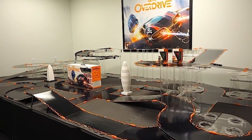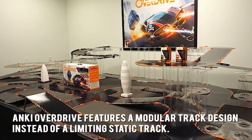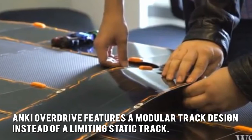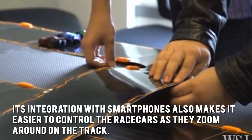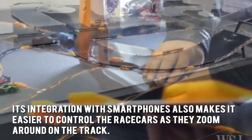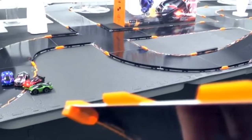Now let's have a look at some of the main positive and negative aspects. Anki Overdrive features a modular track design instead of a limiting static track. Its integration with smartphones also makes it easier to control the race cars as they zoom around on the track. The cars are also designed to be sensitive enough to respond to changes in the track.